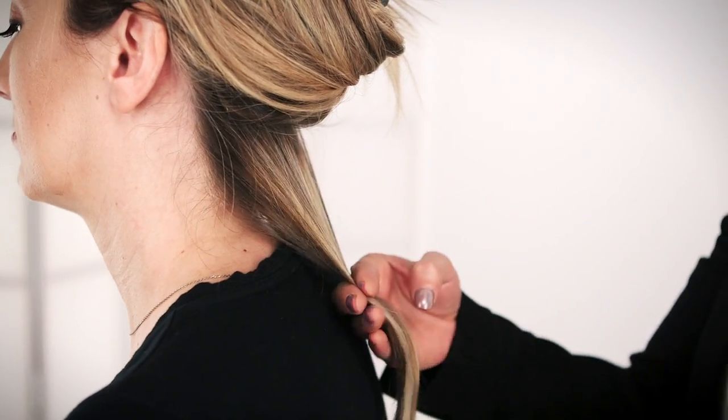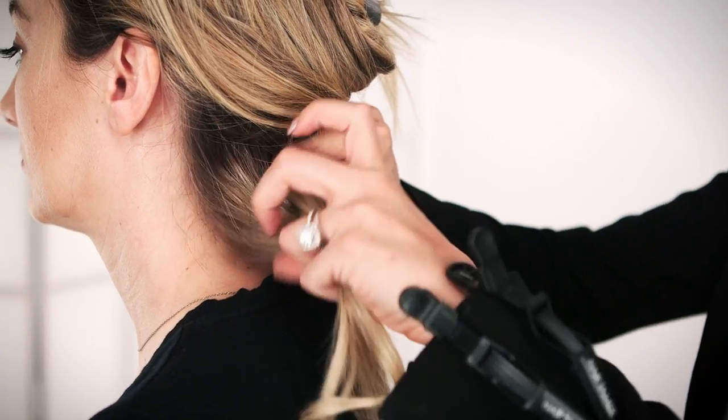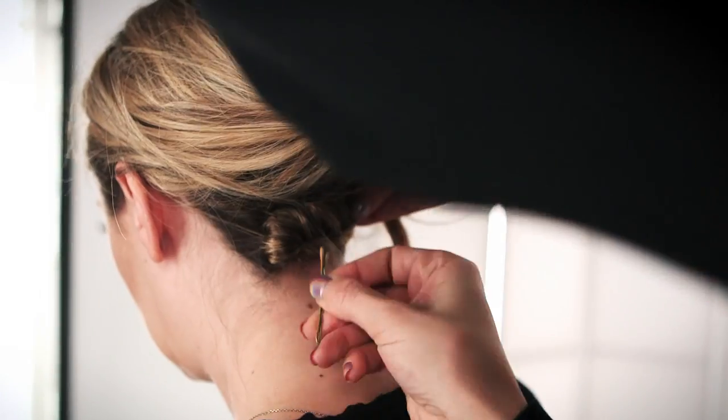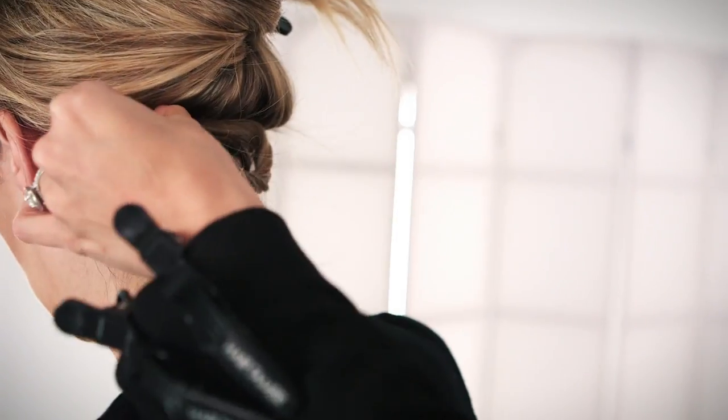You take the hair at the nape, start from one side and start twisting it. This will conceal your true hair length.